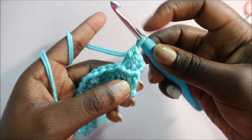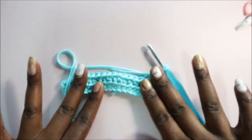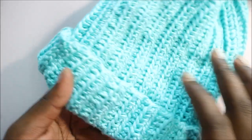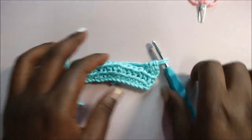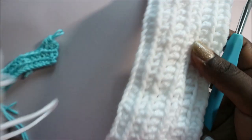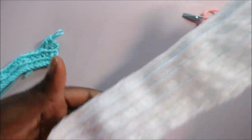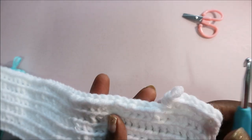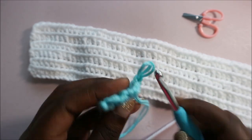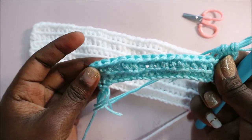The most important thing is keeping your edges straight. If your edges aren't straight enough, this end won't be straight and it'll look awkward. I'm working on another hat — a white one — and as you can see the ends are straight. To keep them straight, make sure you do all the stitches until the end, and when you do a chain one make sure you start at the very end.